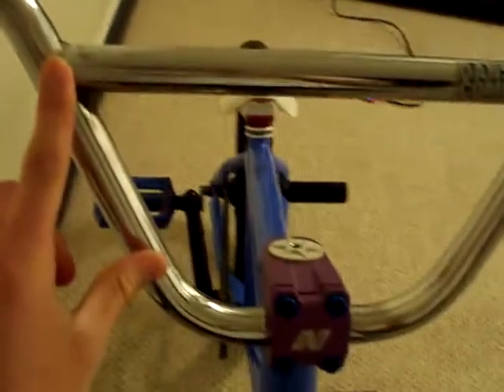Impact Integrated Headset. Nitrous Stem — I just got it, I don't really like it that much, it's just temporary I guess. I got the Shadow Hollow Stem Bolts. Eastern 8 Rise Bars, I'm pretty sure. Animal Grips. Shadow Barends — I don't really like them because I fell one time and just messed them up.